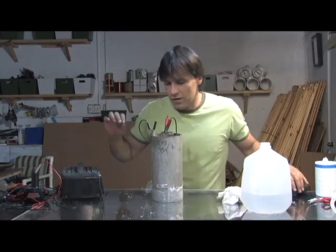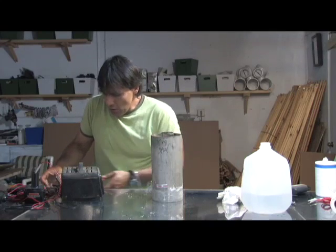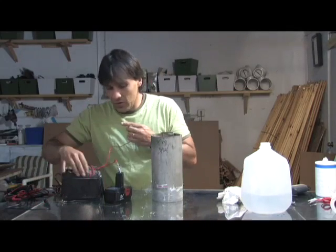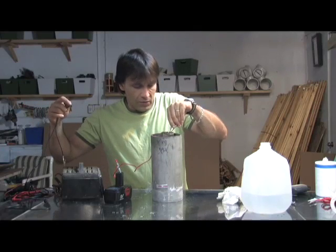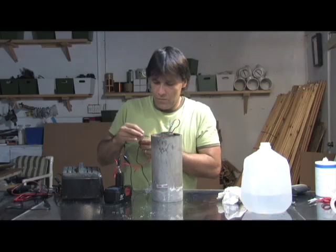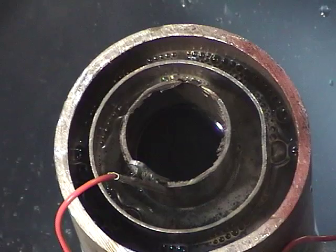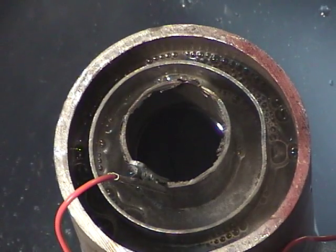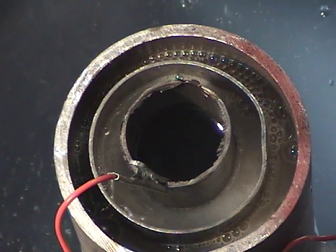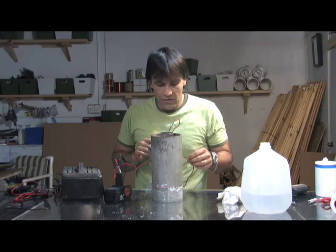Now we're going to hook this up to a slightly higher voltage. Those got warm! If you hook one of these up to your car you definitely want to add a fuse. The more salt you put in, the more amps you pull, and you can actually burn up wiring very easily. We're going to go positive to the center. You can see the higher voltage is creating a lot more bubbles. That's basically all there is to a hydrogen generator — we're creating hydrogen and separating the hydrogen and oxygen out of the water.